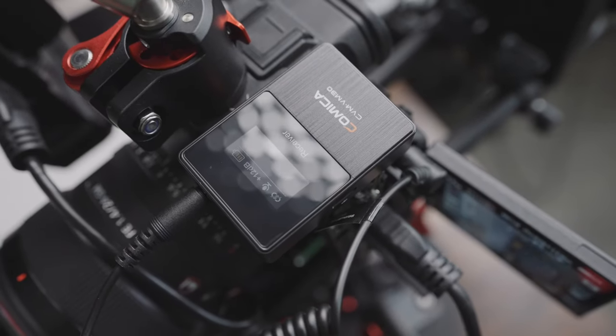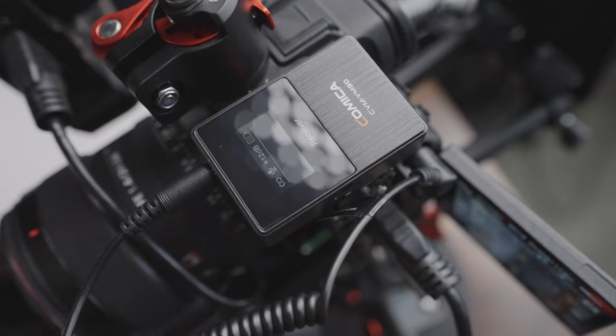In terms of sound quality, I've now switched over to the VM30. Before I was using the Rode NTG4 Plus plugged into the Zoom F6, and now this audio is coming straight from the Comica VM30 which is plugged into my Sony a7S III, so you can hear the difference between the two.